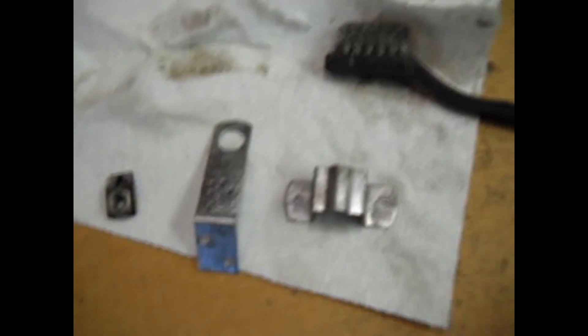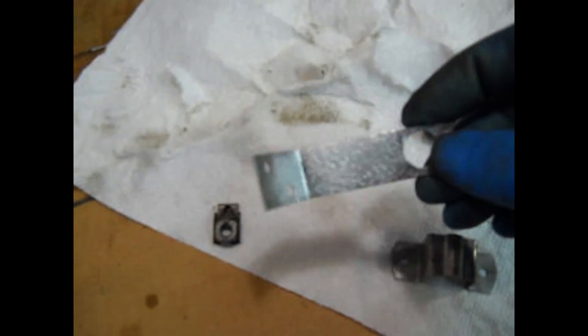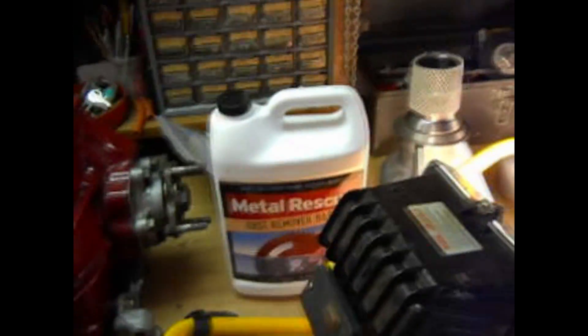The rust remover worked unbelievably good — I can't believe it myself. It's been about two and a half, maybe three hours total. This is really a miracle. This thing was pitted like crazy; I had already wire brushed it, but it's like white clean now. And that little captive nut that was full of rust — there's some rust still down in the threads, but everywhere else it took it off really, really well. It's called Metal Rescue. You just search it on Google, you'll find it. Rust removal is possible without tons of elbow grease and hard work.